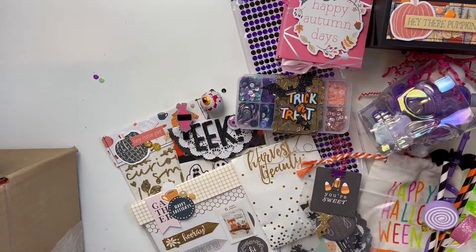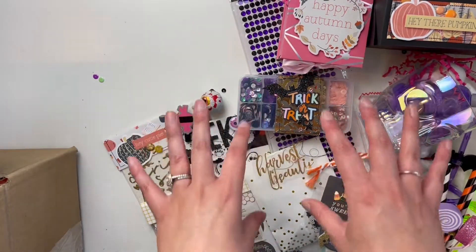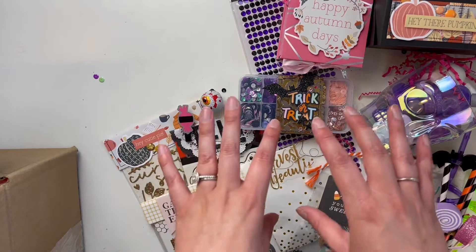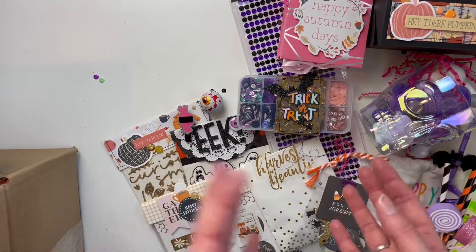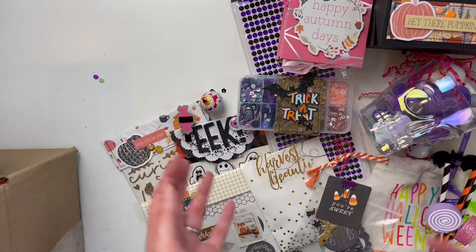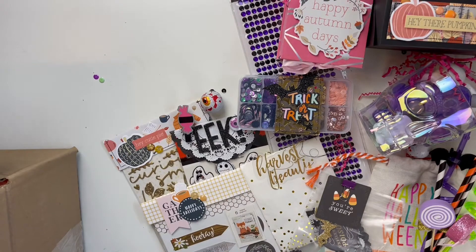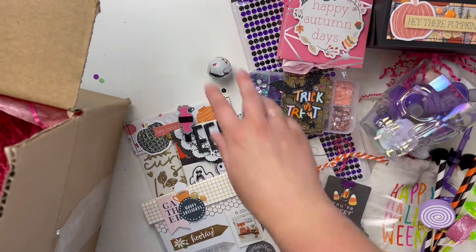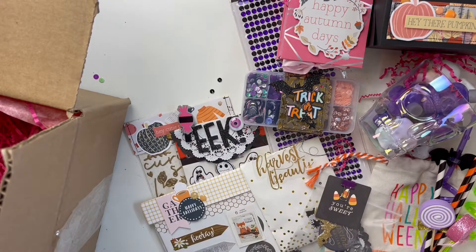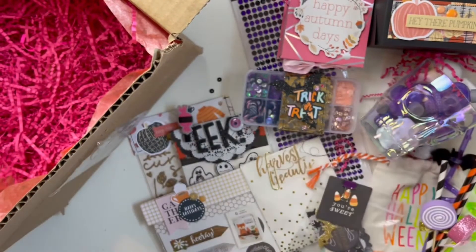For this swap we kind of wanted it a little bit non-traditional Halloween, because that's the style we were going for. I have a feeling hers will be a little bit more pink than mine, because she's really good at coordinating different collections. I just kind of grabbed my stash and different things that I had, and I hope I incorporated enough pink.